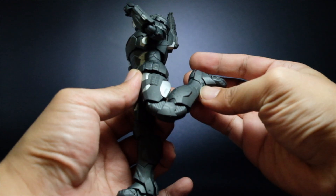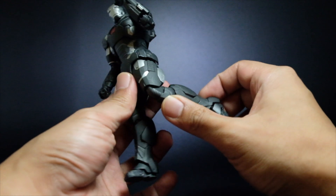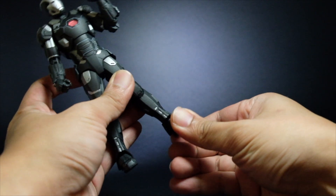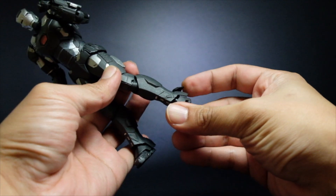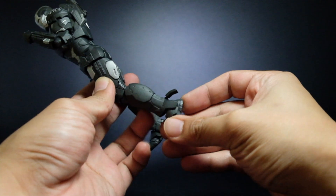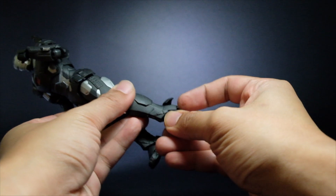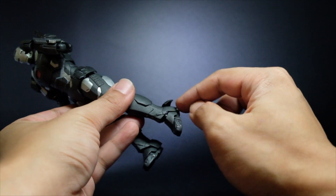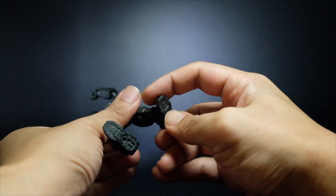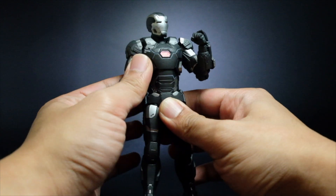Double jointed knees — very familiar if you have a lot of Iron Man or War Machine figures. We have an ankle joint right here; you can go front and back. There's an additional panel at the back so you can really move the ankle or the foot all the way back, but it will be kind of hindered because of the armor part. And there's a toe joint that is sometimes unusable for most of the Iron Man or War Machine figures.